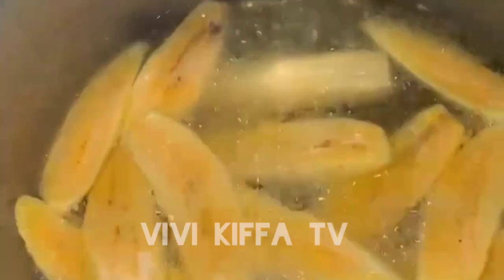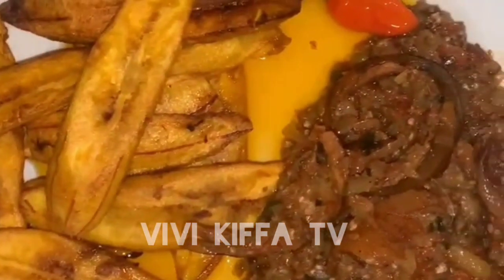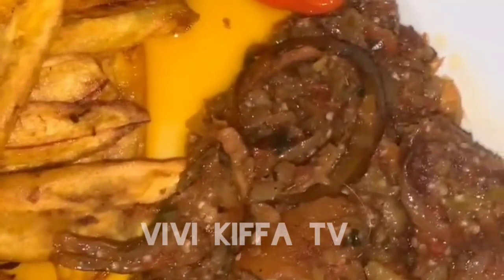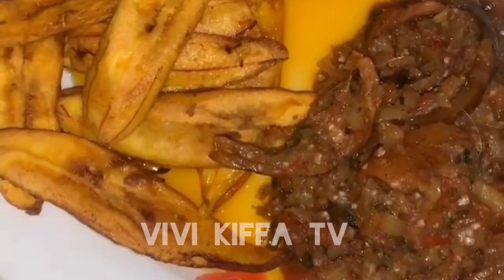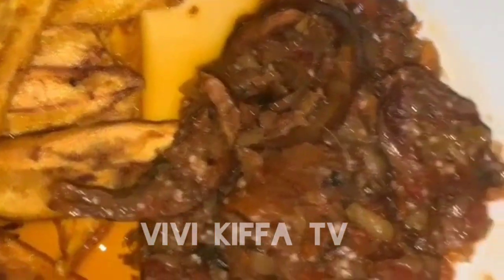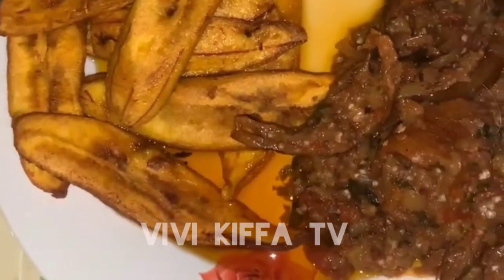The stew looks so delicious! After that, I fried my plantains — I didn't want boiled plantains so I fried them. I've already dished out my fried plantains with garden egg, and it looks and tastes delicious!